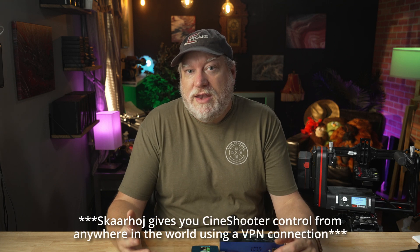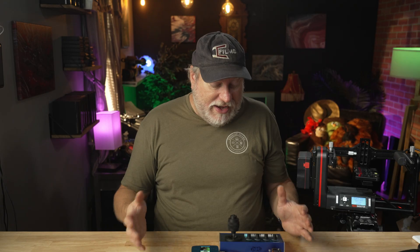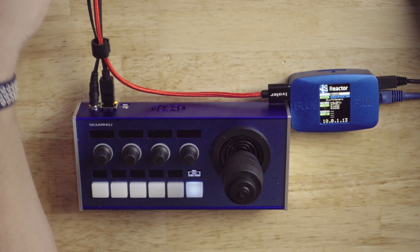SkarHoy allows you to control many different brands of gear in a centralized control area, all using an Ethernet network. It's very easy, it's very fast, and to get started, all you really need is a control surface and their new blue pill, and you can hook right up to your CineShooter.